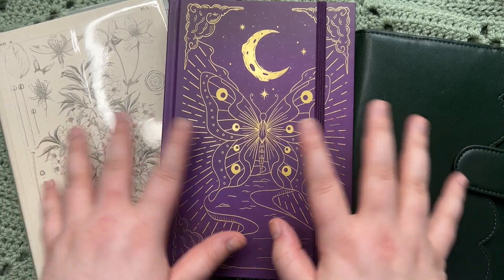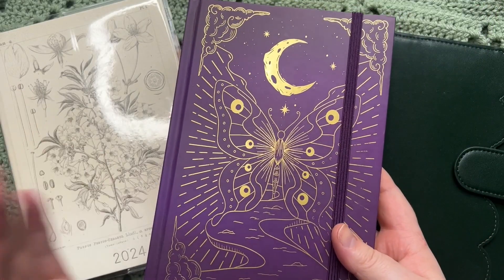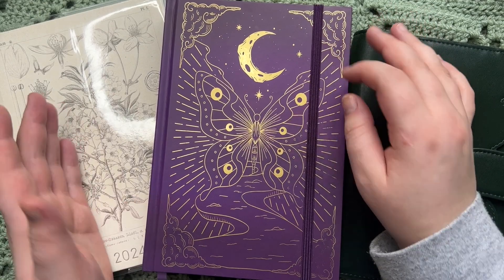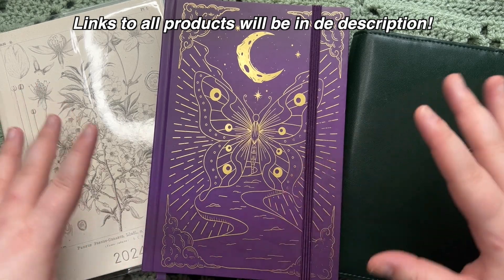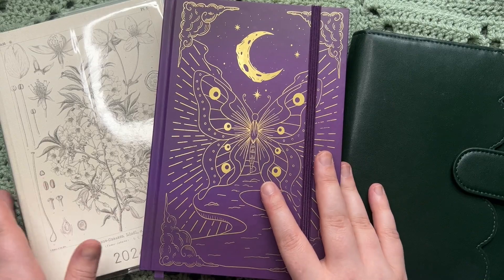These three books are going to be my main three things that I'm going to use to write next year. What a great eloquent way to put that. So we are going to go through my commonplace book and my journal slash planning setup. Without further ado, let's start with my commonplace book.